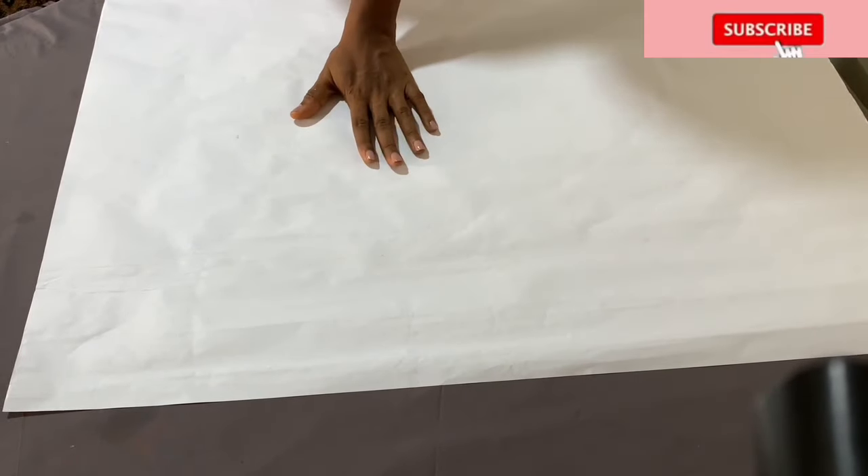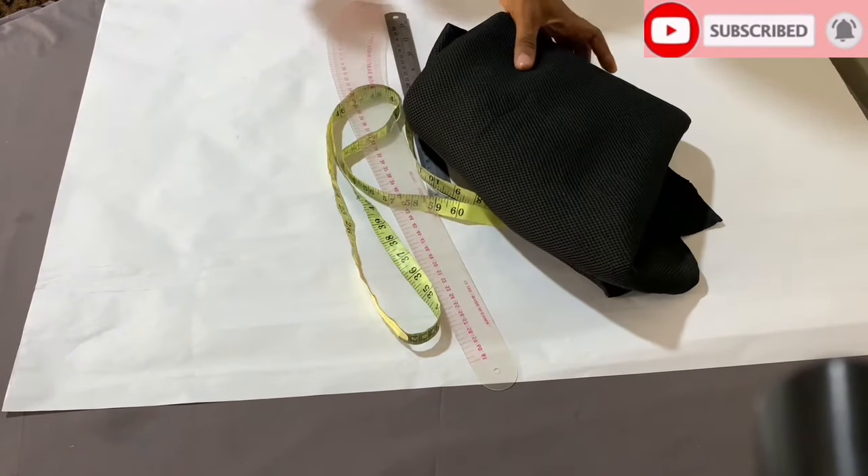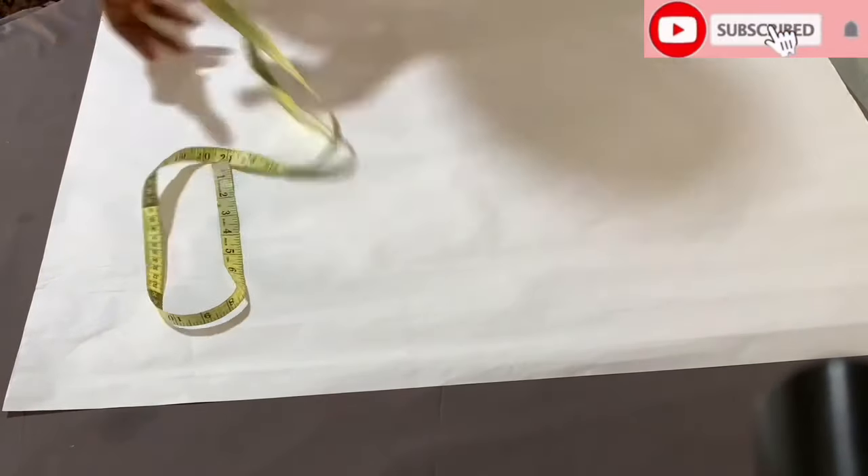For this tutorial, I'll be using a pattern paper, a tape measure, my rollers, my fabric, a fishing line, and boning.